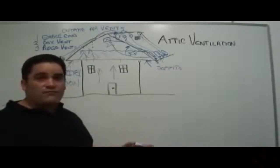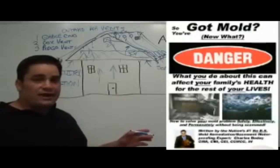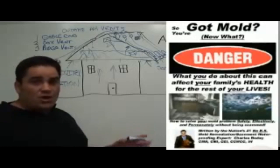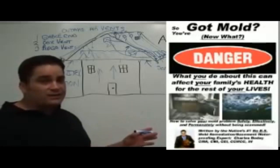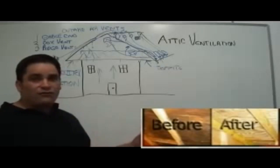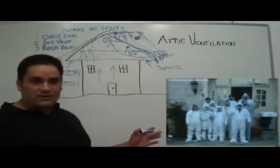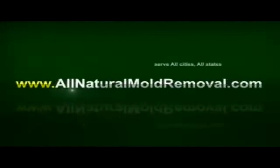Those are just some of the basic ventilation issues. If you fill out our form for a free estimate or call us directly, we'll be glad to answer any other ventilation questions or send one of our teams out to serve your problem, as we have for customers in 47 states. We look forward to helping you solve your attic mold problem permanently.